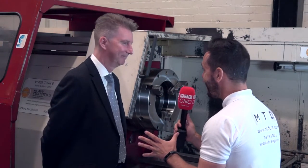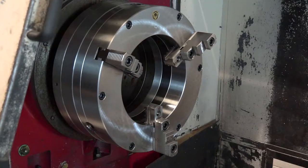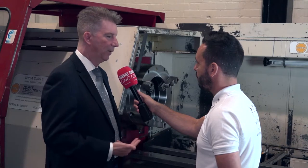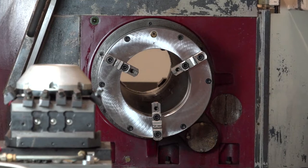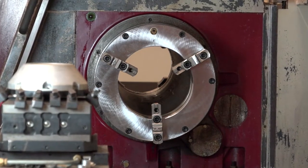We're at Ward CNC today, and you've supplied this chuck — now this is not just any old chuck. This is a large country chuck as opposed to a normal lathe chuck. This is a 500 millimeter chuck. On a normal standard lathe chuck the bore would be 190mm, but on this one it's been opened up to 320mm to utilize the bore.